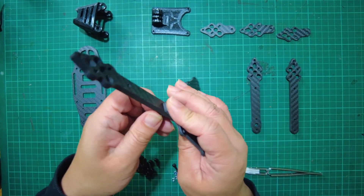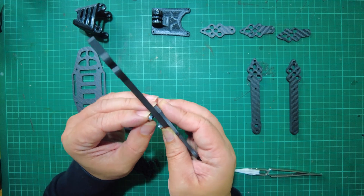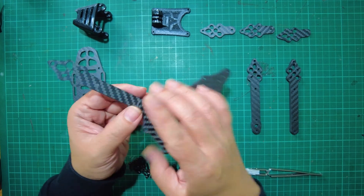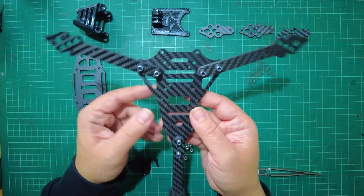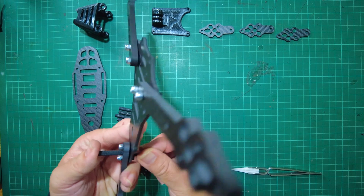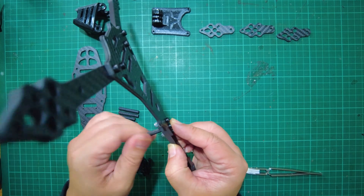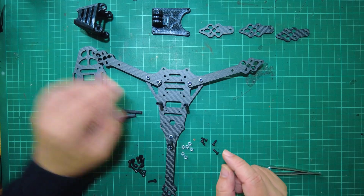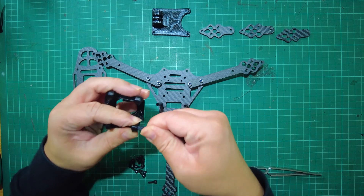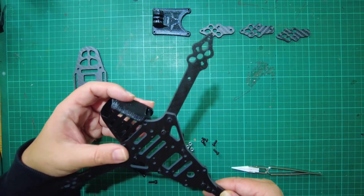At this point I just want to hand-tighten everything because we still don't have the rest of our parts — none of the electronics for this build are here. I just want to show how this frame looks when it's fully assembled. We put in the aluminum standoffs as well — take one of the shorter ones and put them through the holes, screw them in. For the final two standoffs, take the camera pod and push these aluminum standoffs through the holes, then screw them in at the front.